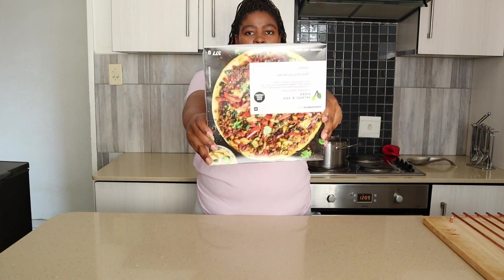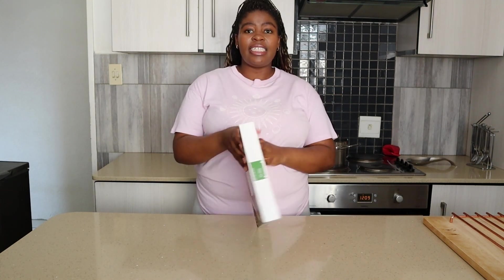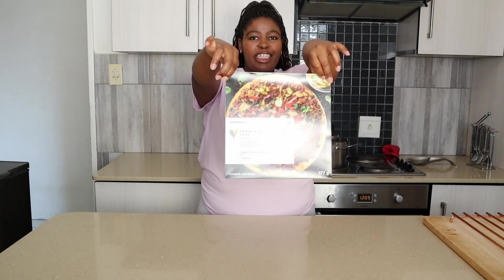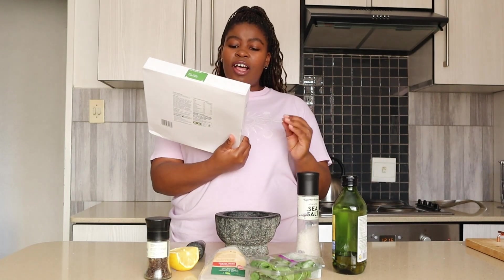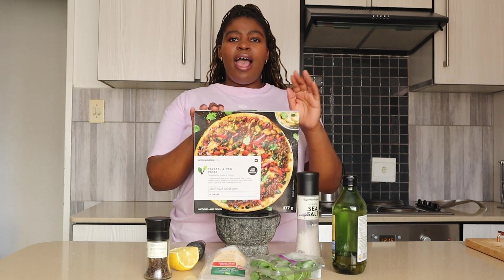Hi guys, welcome to my YouTube channel. My name is Monossi, also known as Monossi. It's Vegan. Today we have this pizza from Woolworths — it's a vegan pizza that I have tasted before but felt like it lacked a lot of flavor. So today we're going to add some flavor to this pizza and make it a staple in your freezer. The flavor of this pizza is falafel and veg, and I thought I could spice it up.